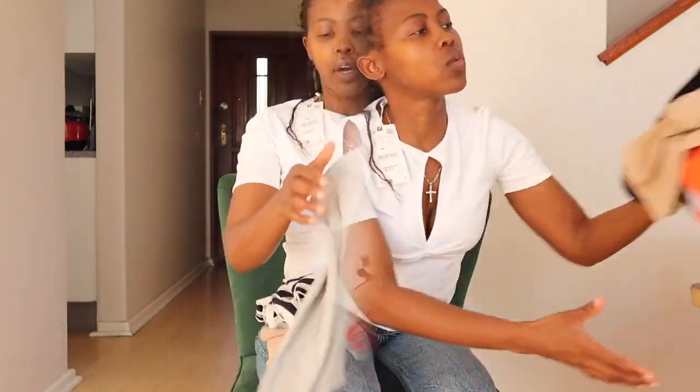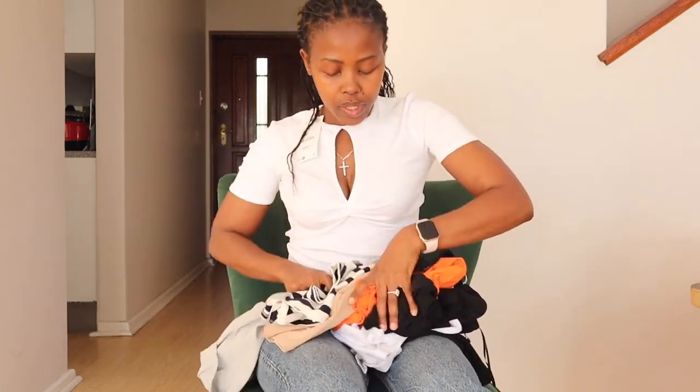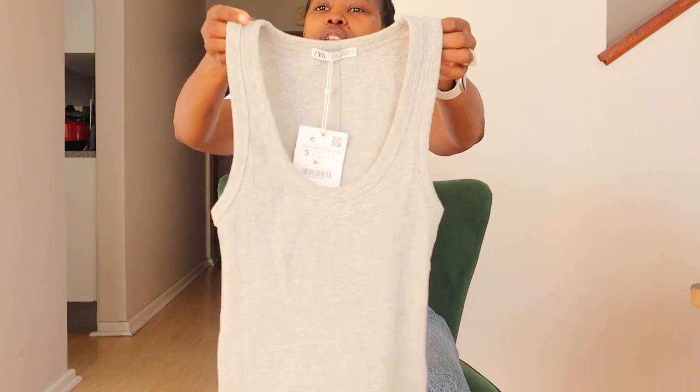This one was 12.95 euros. Moving on to the next ones.